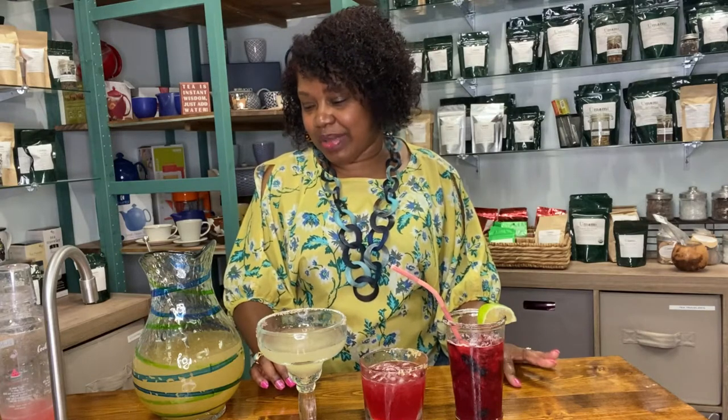Hello, beautiful people. This is Brie, and I am coming to you from Umami Gourmet Coffee and Exotic Tea. Today I wanted to bring to you a picture recipe of our famous — or my famous — margarita mix.